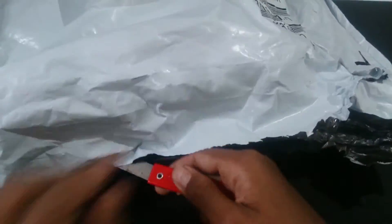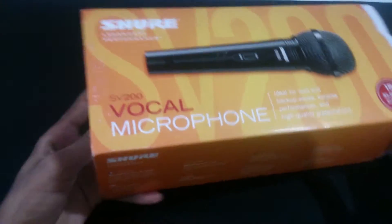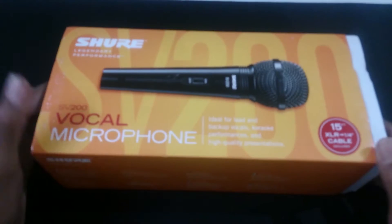Hey guys, in this video I am going to unbox the Shure SV200 microphone, which I just picked up from Amazon for rupees 1250. It comes with a 15-foot XLR cable and the microphone itself.